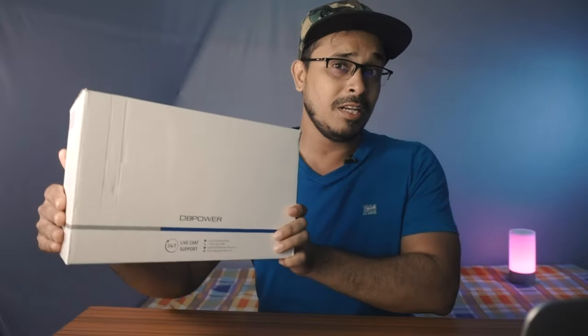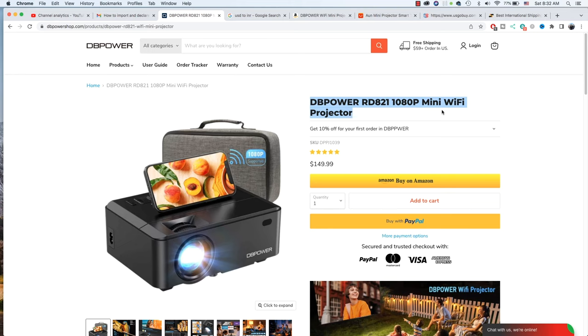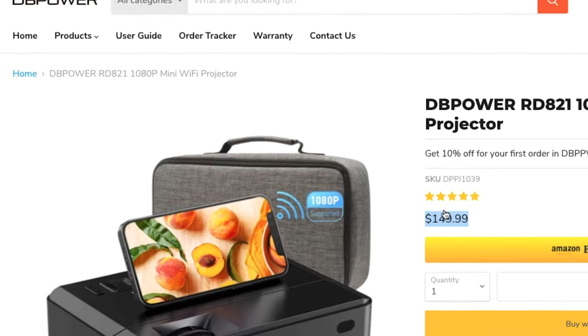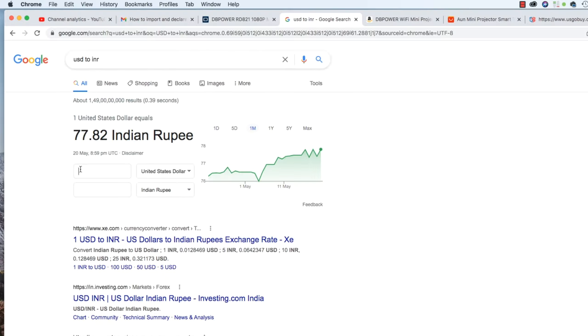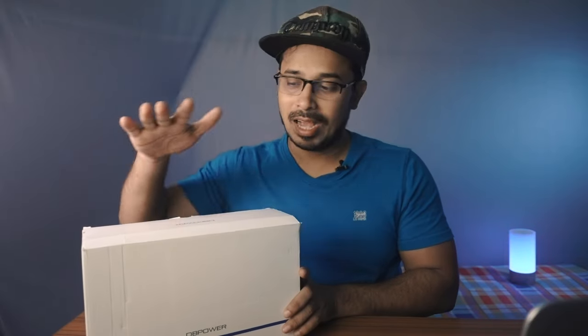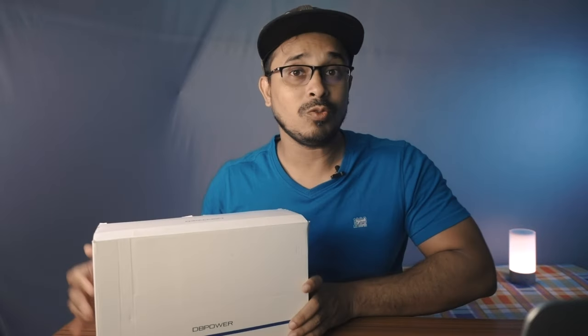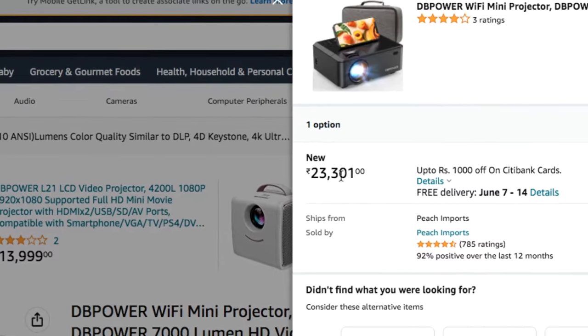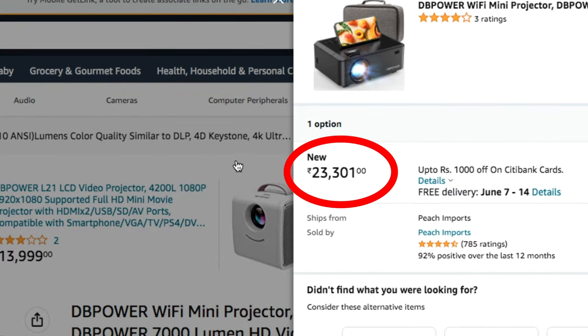This is a mini projector from DB Power. I checked their website — the price is $149.99, which converts to about 11,600 rupees at today's exchange rate. But if you want to buy the same thing in India on Amazon India, it costs around 23,000 rupees — two times the price.